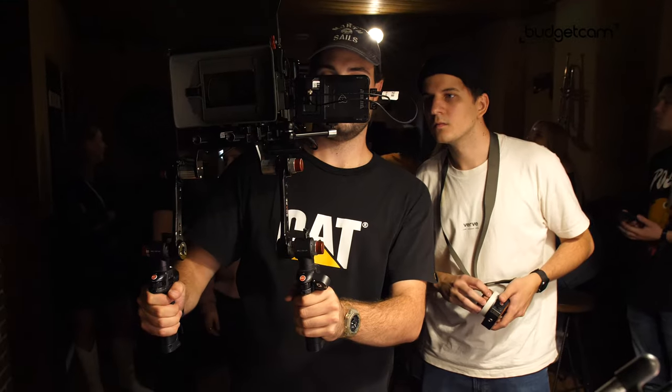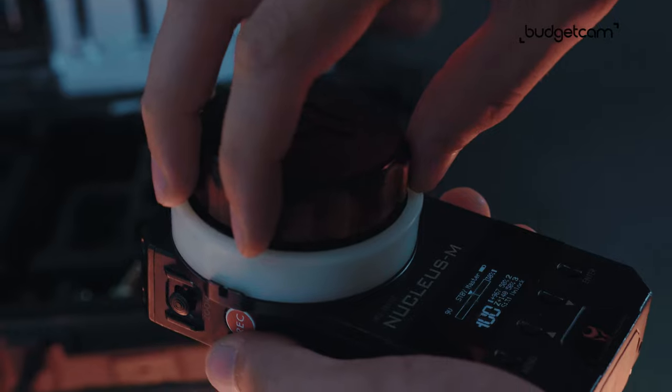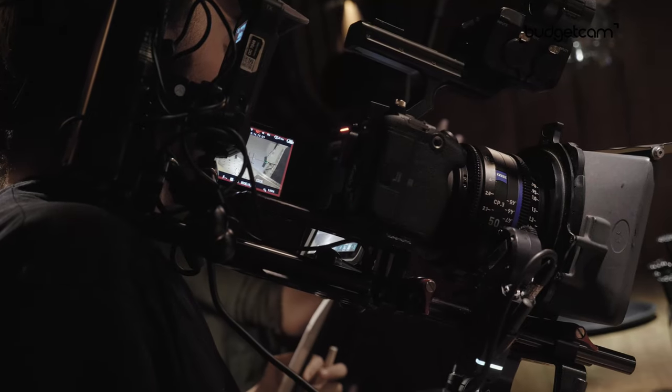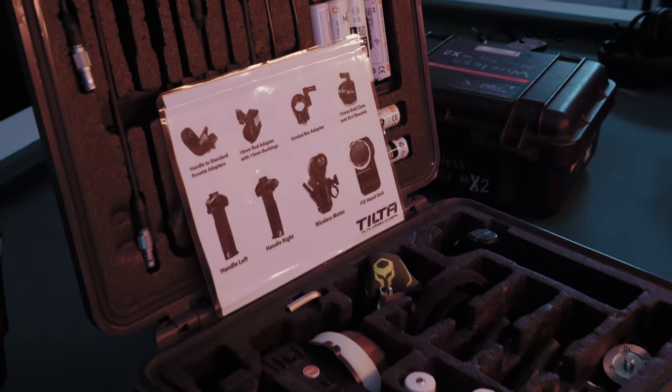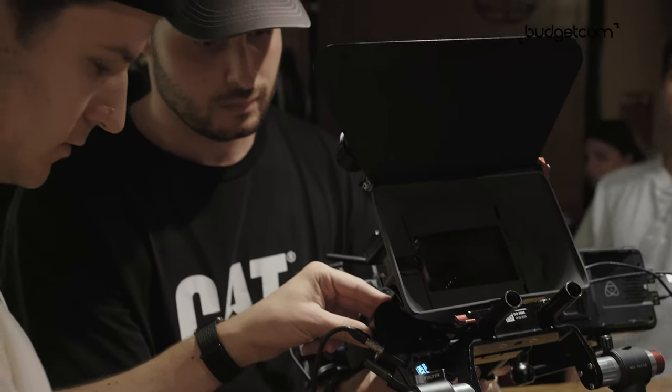The Tilta Nucleus M is great because it gives you nice haptics to turn. And with this dual kit, you have two motors — one for focus and one for zoom — so depending on your use case, you're covered.